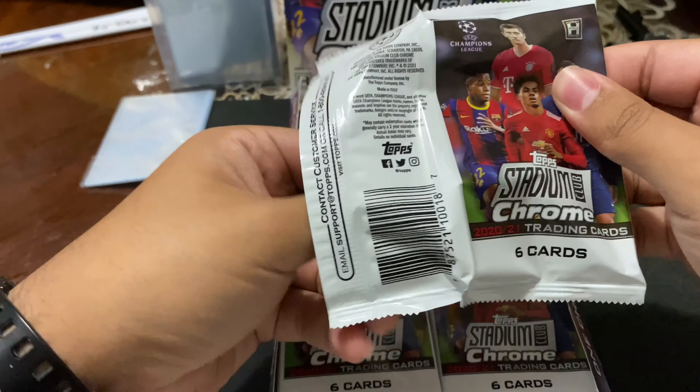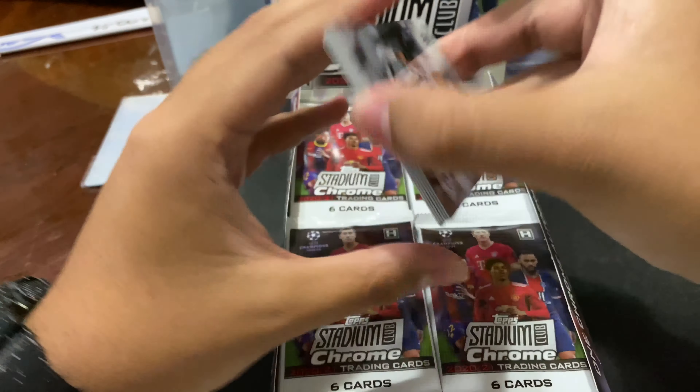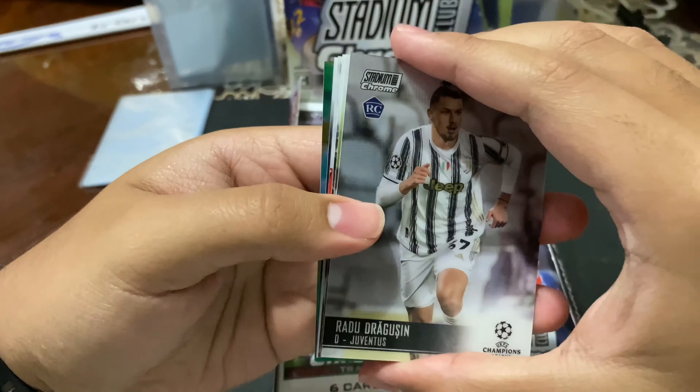Big fan of the product. They have some nice photos — that is what Stadium Club is about, it's about those photos. You get one autograph per hobby box, not per pack. There's 18 packs and 6 cards per pack. So let's get into the rip. Hopefully we get some good luck here. I'm excited for this. Stadium Club looks fire.